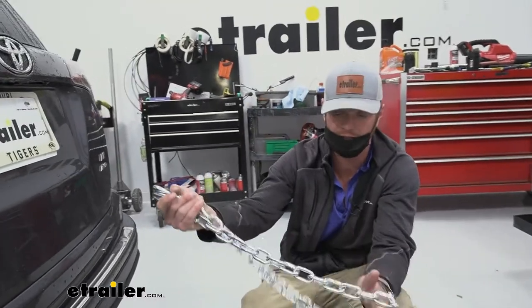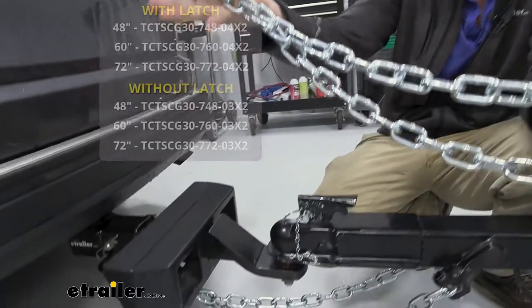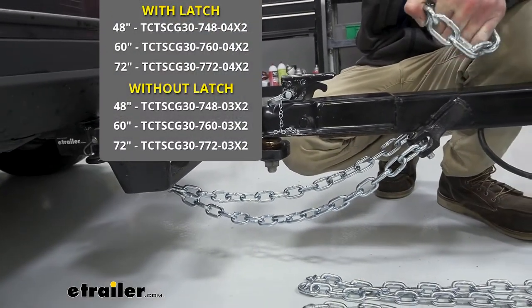But at the end of the day, it's going to keep you safe going down the road. And that'll do it for a look at the Titan Chain trailer safety chains.